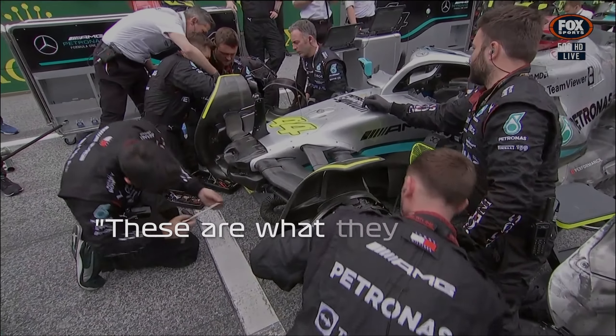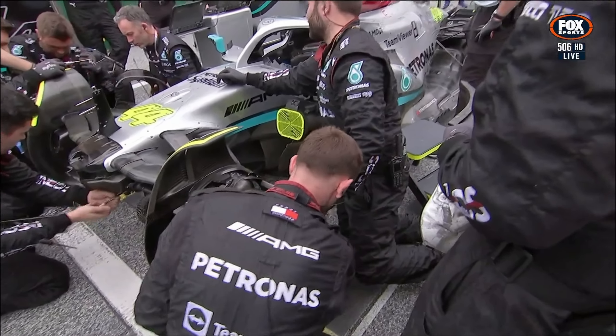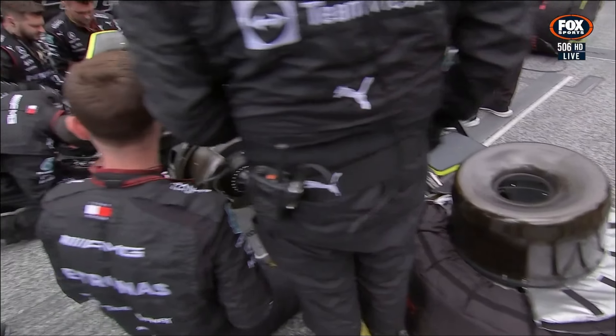They've just taken all these tins — these are what they call the cake tins. It's an aerodynamic shroud, a heat shroud that keeps all the heat in. So that's off, and that takes a minute or two to get back on.